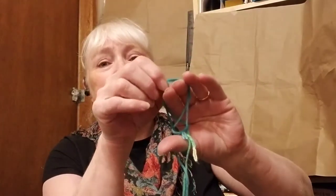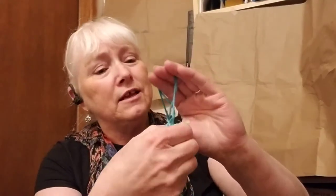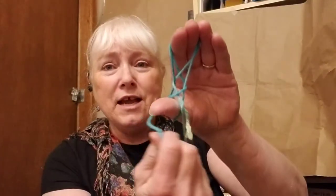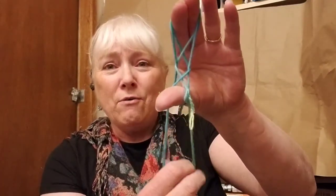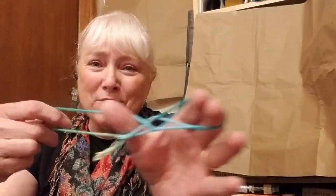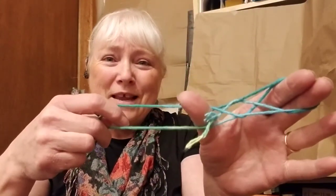So now I'm going to pull these strings up to the top of my fingers, this one up a little bit on my thumb, and I'm going to make this blink. Can you see how it blinks? Oh look at that — it's a winking eye! Can you make yours wink too? The winking eye.